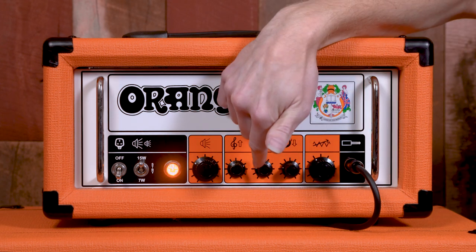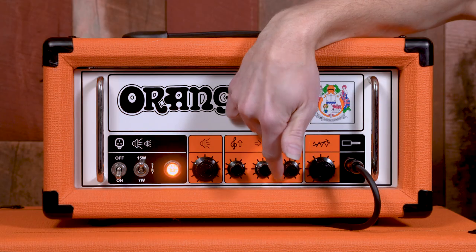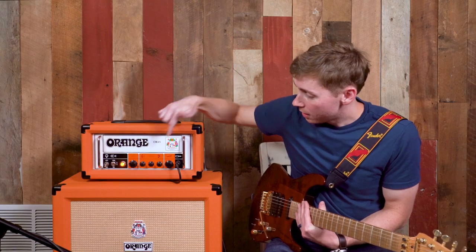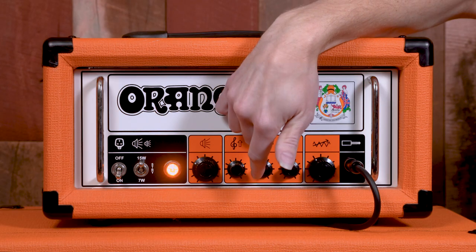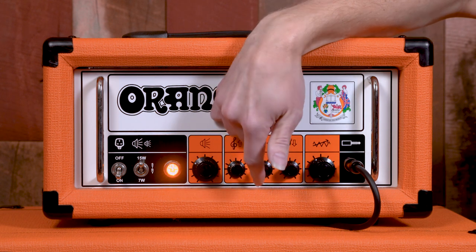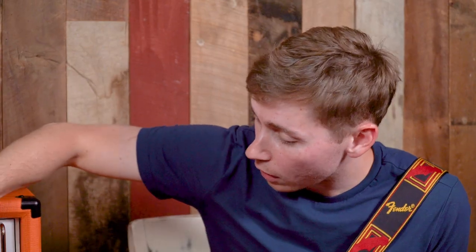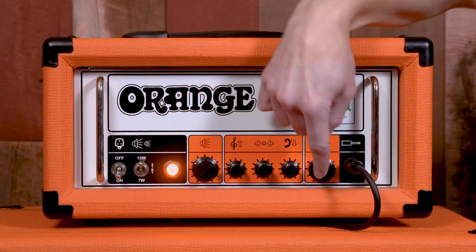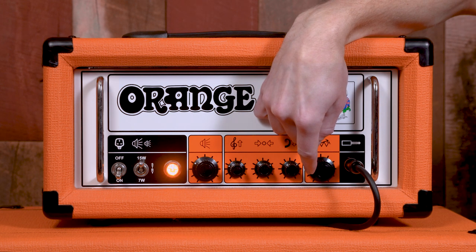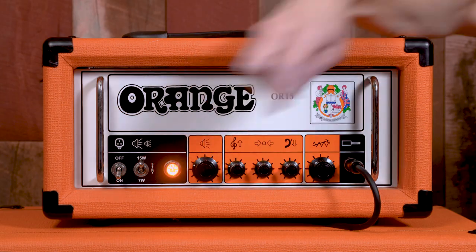Now I'm going to bring it back to a mid-scoop sound — roll the mids back out and bass back up. This time I'm actually going to roll the treble down a little bit and bring the mids back in, getting the highs out of there. I'm going to roll the gain up a little bit more. So now we've got an even crunchier sound.